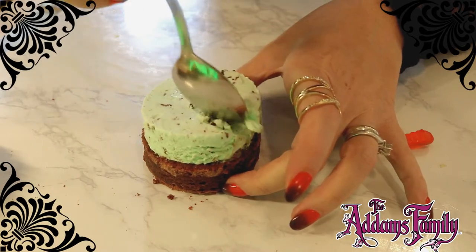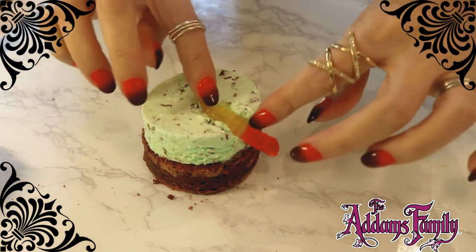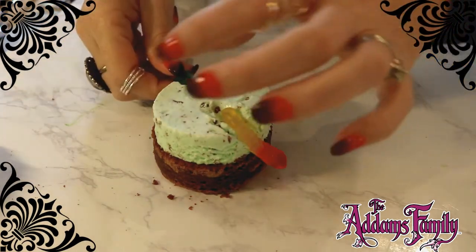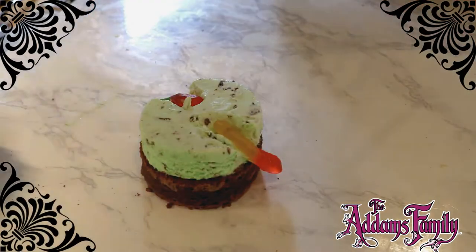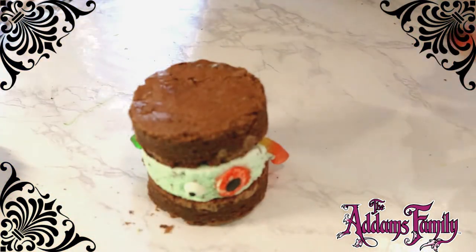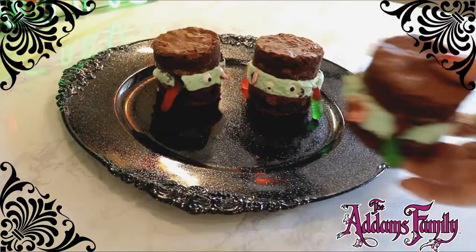Lurch says to add anything ghoulish to the sandwich, as you wish. Lurch is partial to worms and eyeballs. Oh Lurch, look how utterly grotesque and scary your creation is. I am shocked. The guests are going to hate it. Well done.